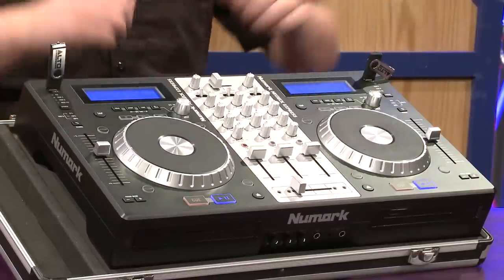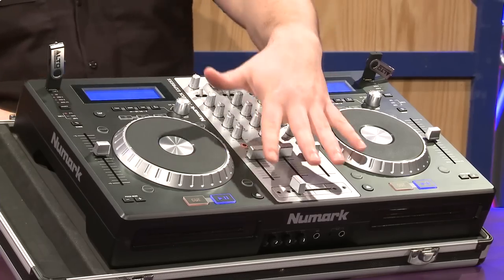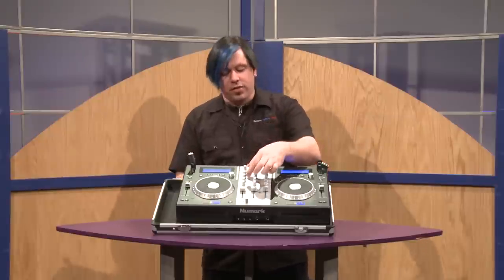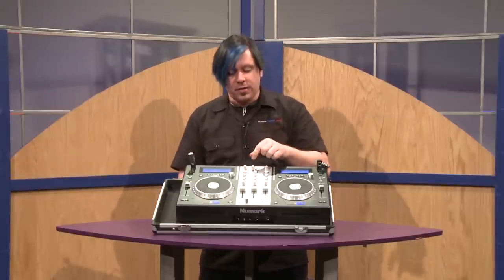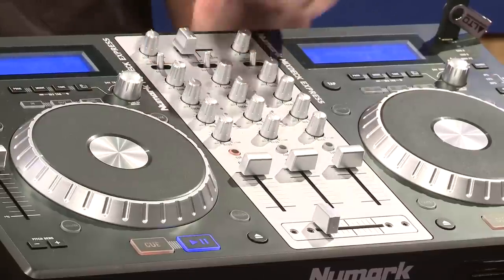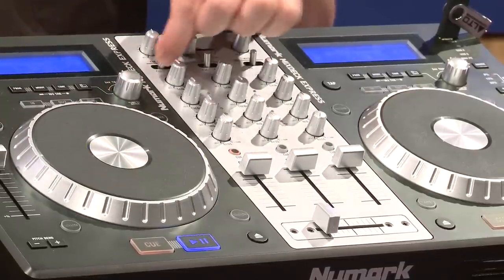It's a two deck unit with two platters, and they're fully touch sensitive, so very accurate. You have a three channel mixer right in the center with a three band equalizer. The best part about this three channel mixer is you can actually choose which channel reacts to what — you can have it set to work off of the CD mode internally or the PC mode.